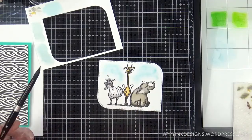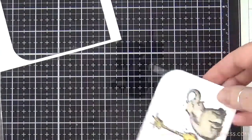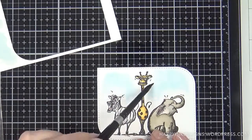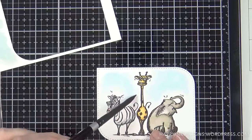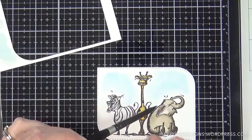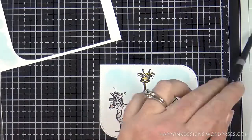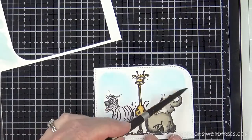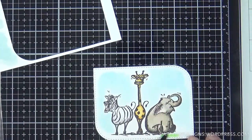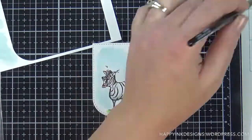I felt like the background was a little too plain, so I'm adding a little bit of tumbled glass with lots of water because I wanted it to be a nice light layer of color. I'm not sure why I was staying so far away from the animals, but I'm going to go ahead and fill in some of those empty areas and get closer to my characters. Once I'm happy with my sky, I'm going to add a little bit of green below my critters using mowed lawn and a little bit of twisted citron.